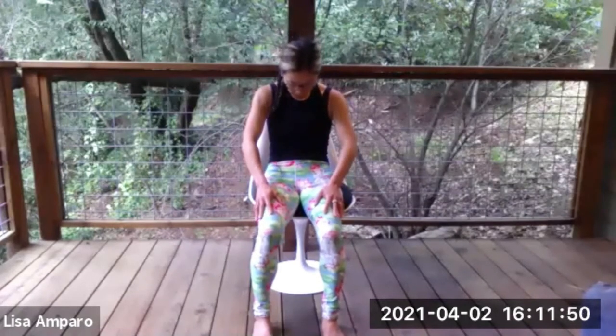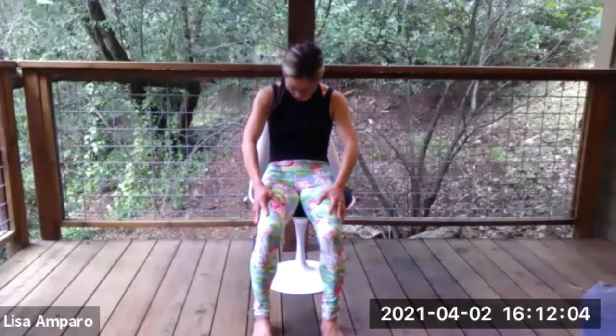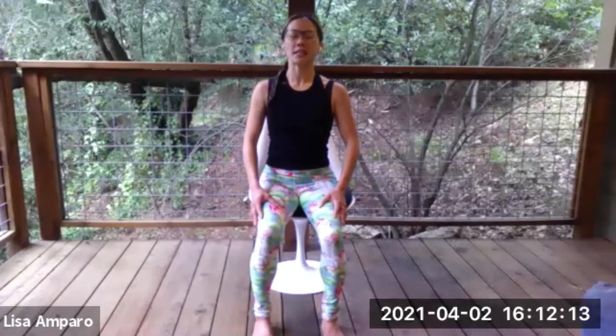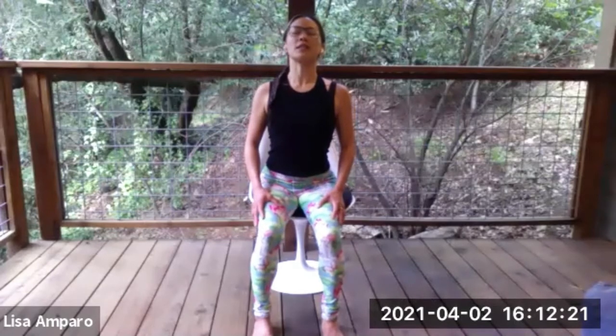We'll start with some cat-cows. If you were here yesterday, you'll remember. An inhale brings your chest open, shoulders back, chin lifts slightly. Exhale rounds the spine, chin to chest, pull belly button back towards spine. A few more like that — inhale, open through the chest; exhale, round. Inhale, open up — this is your cow pose. Exhale for cat. Gently finding movement in our spine to create more flexibility, more space. One more round of cat-cow — inhale, open; exhale, round.